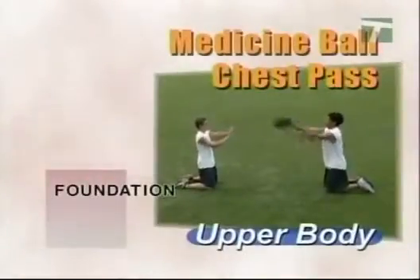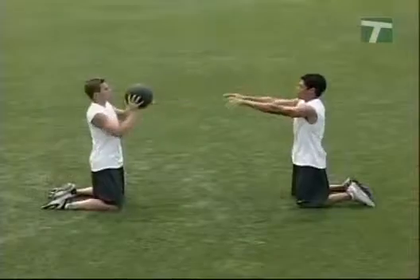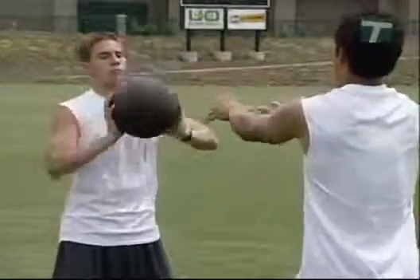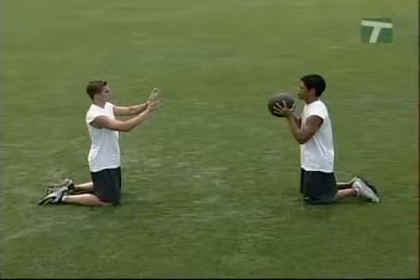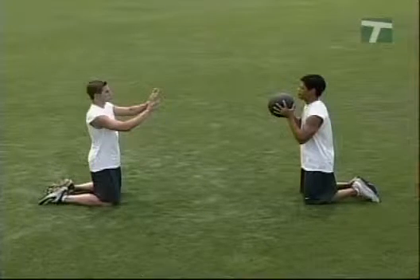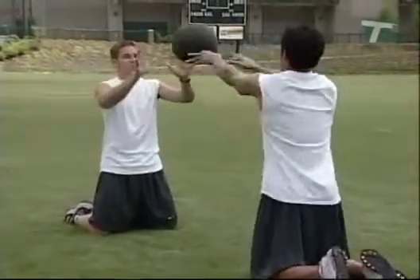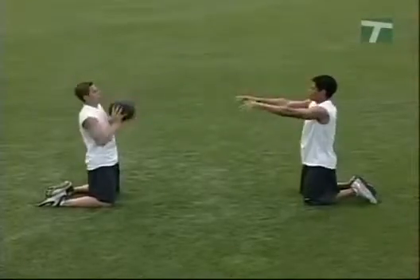The medicine ball chest pass drill develops the upper body power needed in basketball, wrestling, football, and the shot put. A seven to fifteen pound medicine ball is used. Partners stand, kneel, or sit facing each other. One partner holds the ball chest high with the hands slightly behind the ball and the arms flexed, while the other partner anticipates the catch with arms extended. The ball is passed forcefully to the partner. The receiver checks the momentum of the ball and, before the arms are fully collapsed, pushes the ball back with a full follow-through. Repeat the sequence back and forth.